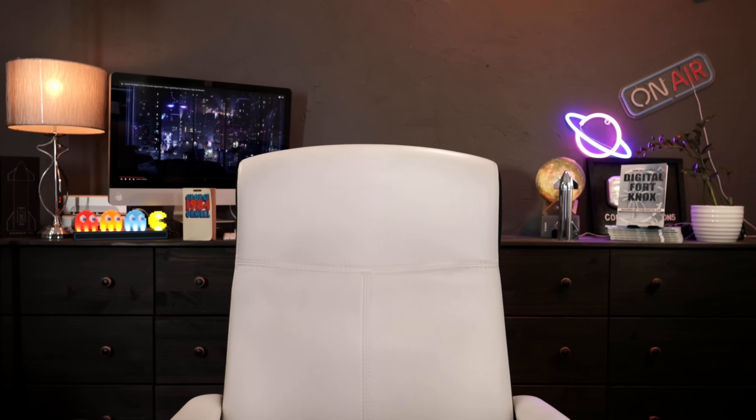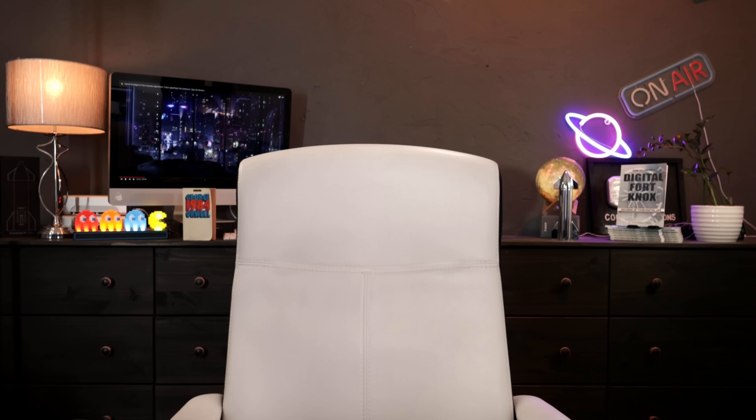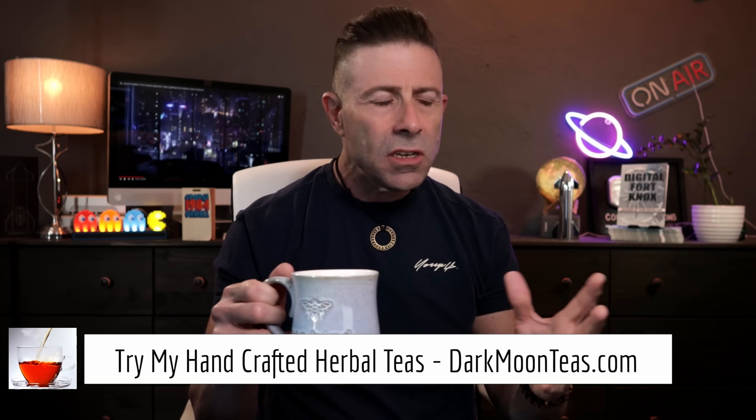Are you ready to put a bite-sized SpaceX Starlink into your backpack? Soon you can. Let's check it out. Hey everybody, welcome back to the channel. Thank you so much for joining me for Tea Time. Today we have a little bit of misty morning and focus combination. Today is a technology day — we'll be talking about SpaceX Starlink's brand new backpackable antenna.